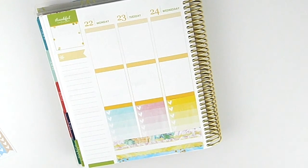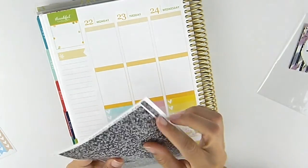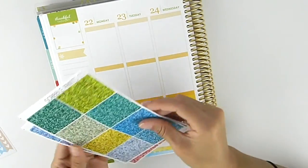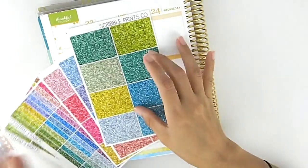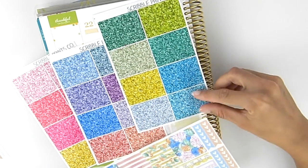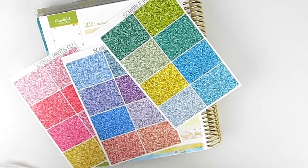This kit did not come with many headers, so I'm going to pull in my glitter headers from Scribble Prints Co. I'll do one of the blues and one of the pinks.